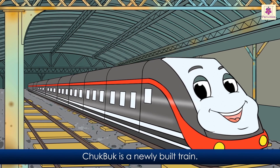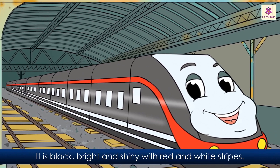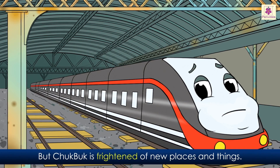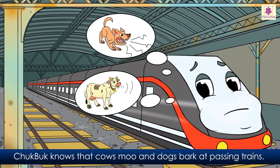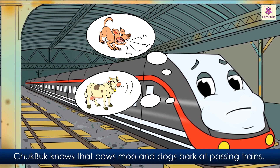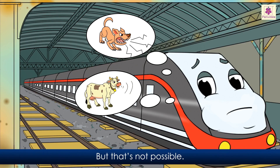The timid train. Chukbuk is a newly built train. It is black, bright, and shiny with red and white stripes. But Chukbuk is frightened of new places and things. Chukbuk knows that cows moo and dogs bark at passing trains. So Chukbuk wishes to stay in the shed forever. But that's not possible.